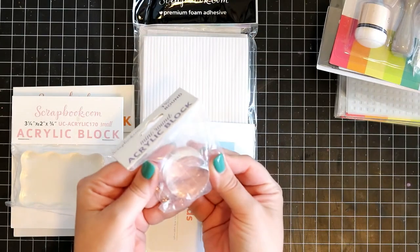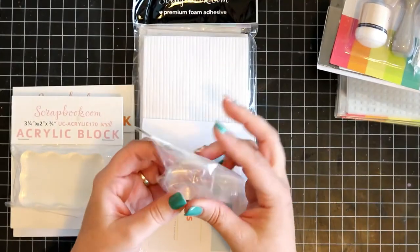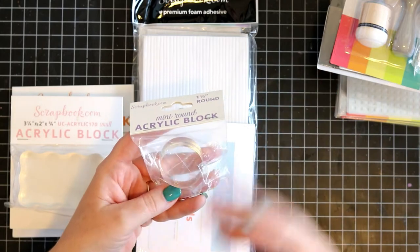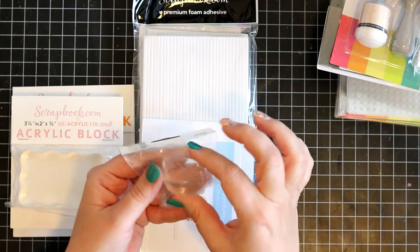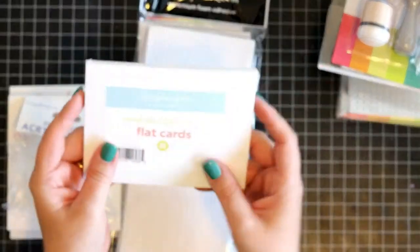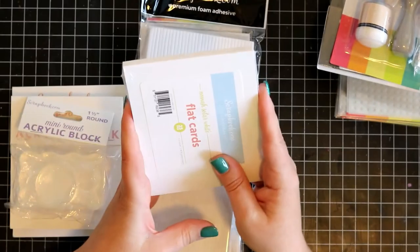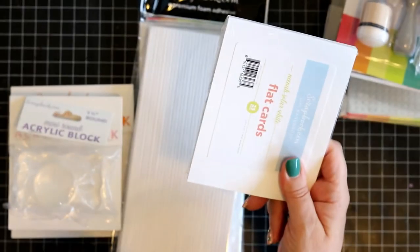And then this is what I was excited about. I have been wanting to get this one — I've been adding it to my cart each and every time, then taking it out and saving it. But now I have it, and it's such a great thing for those tiny little bits. And then I've got a pack of Unison White flat cards — these are five and a half by four and a quarter. It would be great for any card because then you don't have to cut it down to size.